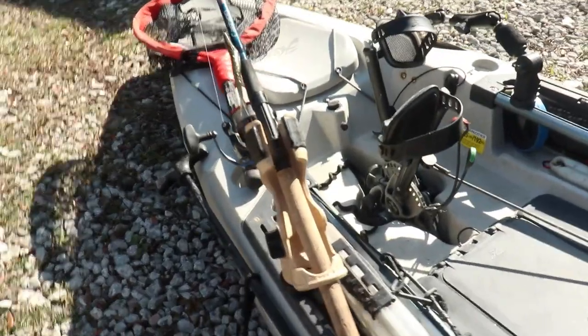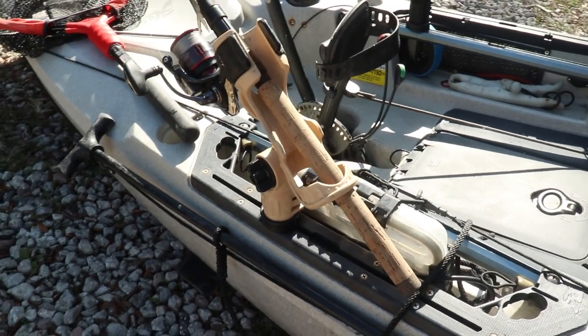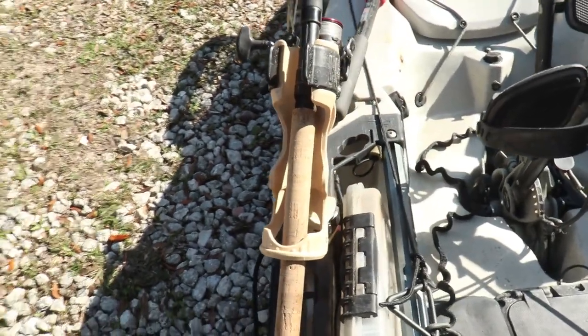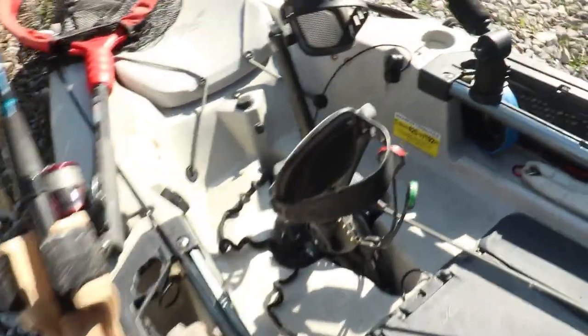I have one rod holder in front of me to my left, and the reason I only have one is that when you have more than one they typically get in the way whenever you're fighting a fish. I recommend just putting one up front and keeping the rest behind you. This one is a Yak Attack Omega — it works really well with spinning rods, bait casters, and fly rods.